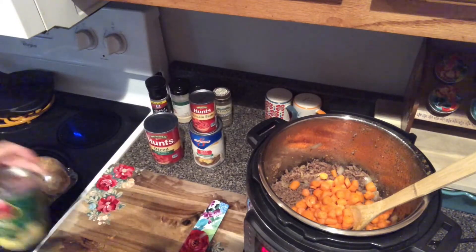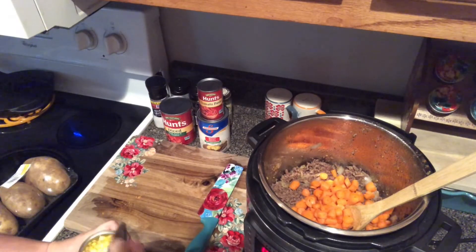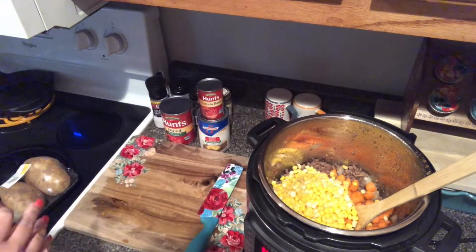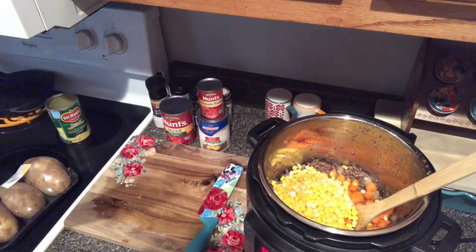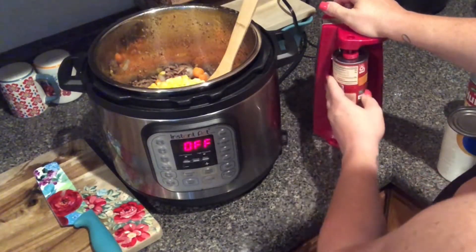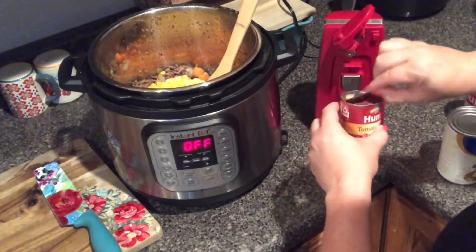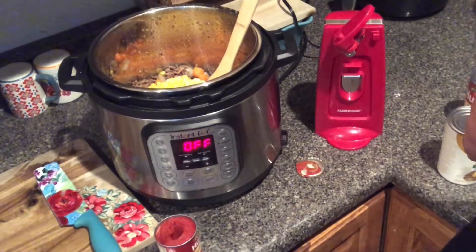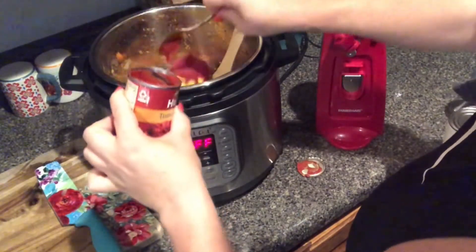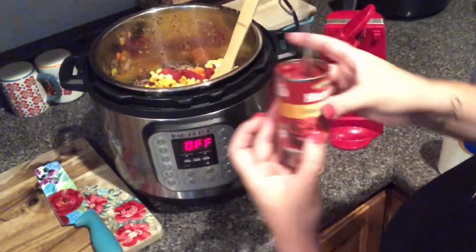I grew up eating this with green beans in it and my entire life I cooked it with green beans in it, but a few months ago I cooked it and didn't have any green beans and I liked it better that way. You can add green beans or lima beans — you can add or take away anything you like for your family's preference. I only use half of the can of tomato paste.